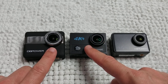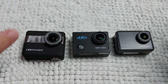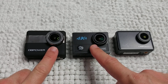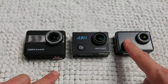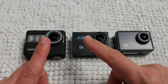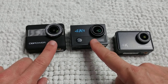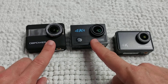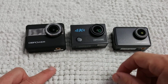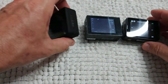All three cameras come with lots of mounts and brackets for bikes and other uses, but only the N5 and N6 come with a dedicated bike mount — you'd need to buy one separately for the EX7000. Additionally, the N5 and N6 come with an extra battery, giving them two batteries total, while the EX7000 comes with only one.